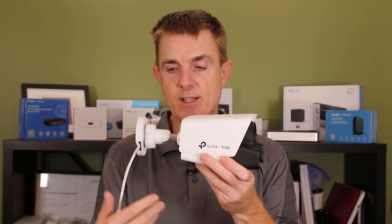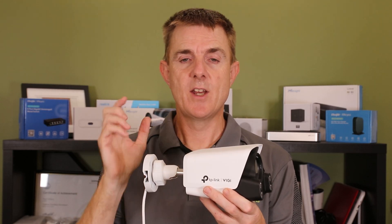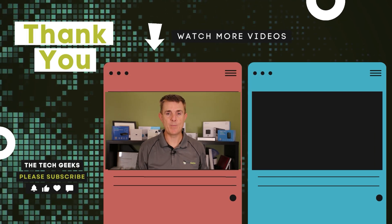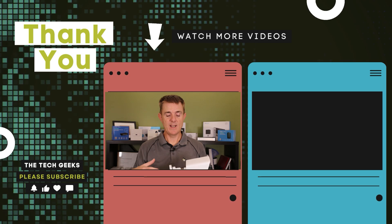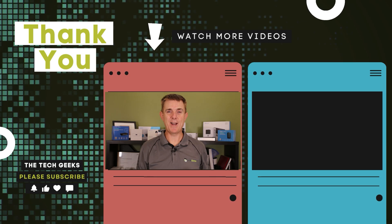So this is the C340S, the Pro Color Night Vision — a four megapixel camera. The key thing is it has no infrared sensors, so it's either going to use its LED lights or its aperture iris to absorb the light needed and give you a really good color picture at nighttime. Head over to our YouTube channel for plenty more box openings on network, firewall, wireless and security cameras, how-to guides, and videos on a project showing how all these cameras can fit together. Subscribe and stay up to date.